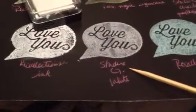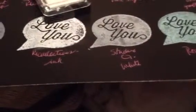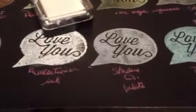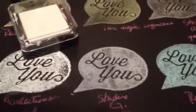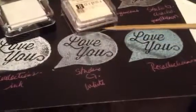This one is a Studio G brand that I've had forever. This one's not dry yet either. And then this one is this blue one.